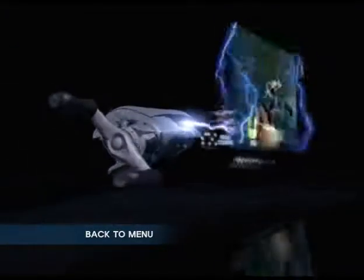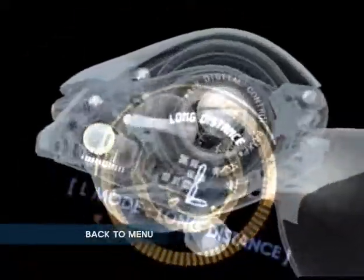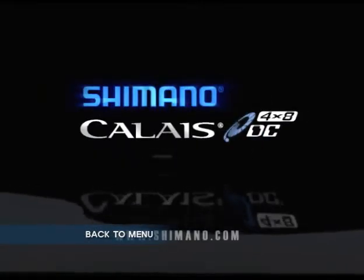What I call amazing. It's the best baitcasting reel I've ever seen in my life. This reel is state-of-the-art. Wow, this is the greatest reel of all time. Shimano Kalei DC. Digital control has arrived.